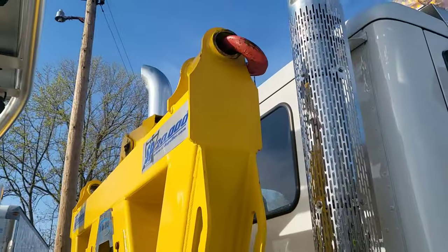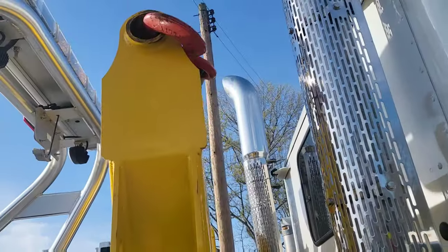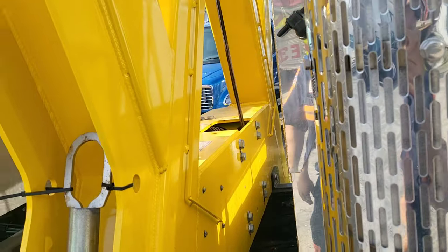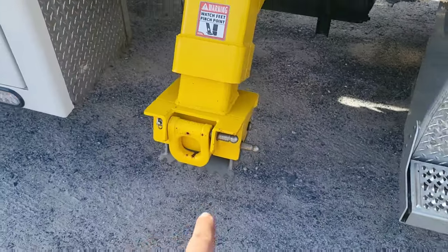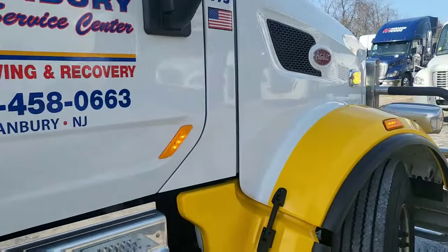This is a side-pulling winch - another winch we have on the truck. These legs go down and you can pull things from the side, so you don't have to close down the whole road if you're trying to get a vehicle out.